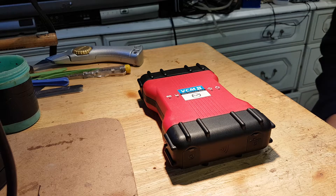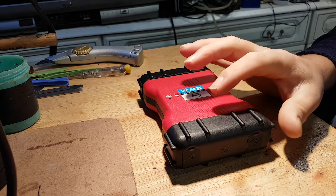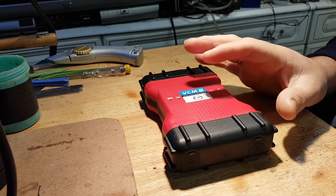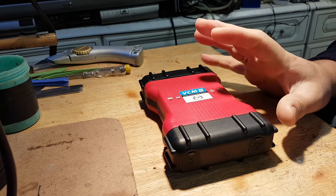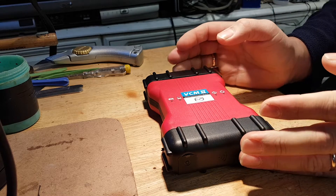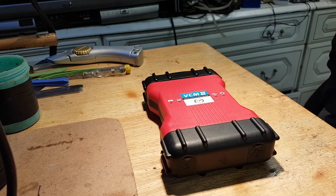If you are looking for clone tools and stuff like that, do your research first. There are different versions out there — all you need to do is pause this video, go on Google, and search pictures of the Mazda VCM2. You're going to see a lot of tools with a single PCB, and some of them with a lot of chips missing. Chinese manufacturers sometimes try to make them as cheap as possible by removing as many components as they can.